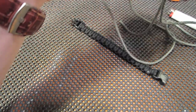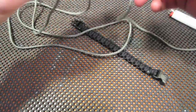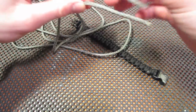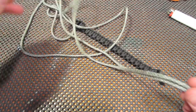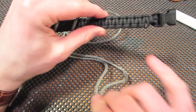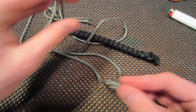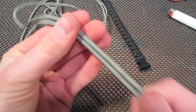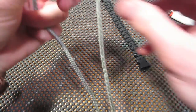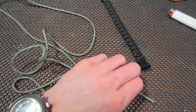So with your second strand of paracord, whether that's a different color or not, you're going to take the two ends. This is about nine or ten feet, about the same length that you use for the initial bracelet. Take the two ends together and just pull simply to find the middle. Anyways, you're just going to find the middle of your second strand.